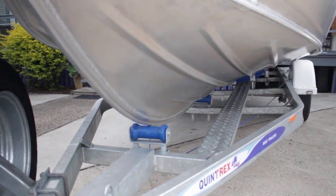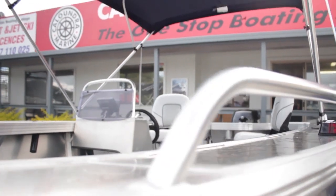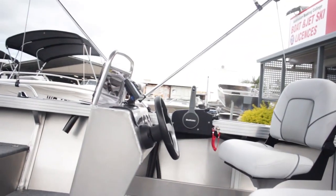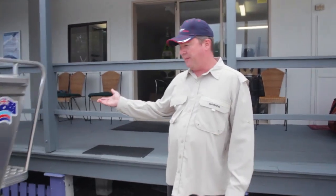It comes standard with the walkway. Further back we have standard rails on the front of this one, a Northern Territory four-bow Bimini, fully welded top deck, and it's also got the Suzuki 80 horsepower four-stroke motor.